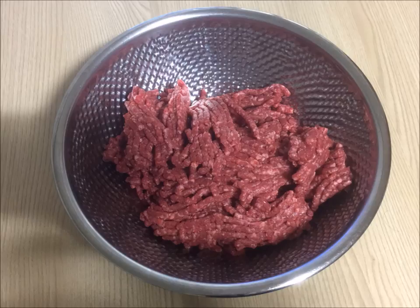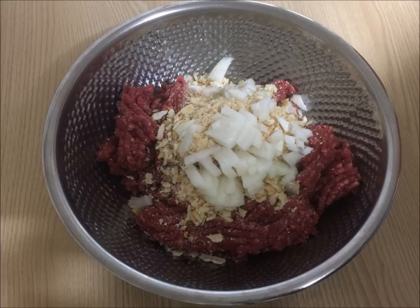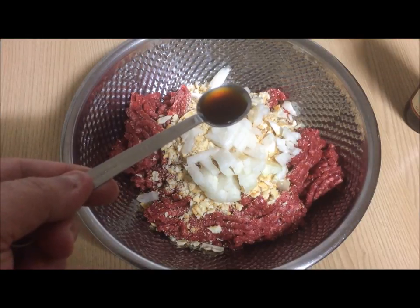First, we start with a big mixing bowl, and then we put in a pound and a half of ground beef. Then we add three quarters of a cup of cracker crumbs. Next, we add half a cup of finely chopped onions. After that, one teaspoon of Worcestershire sauce.